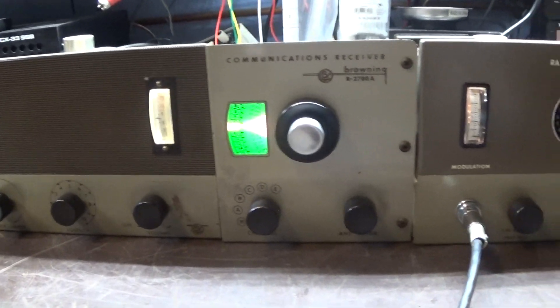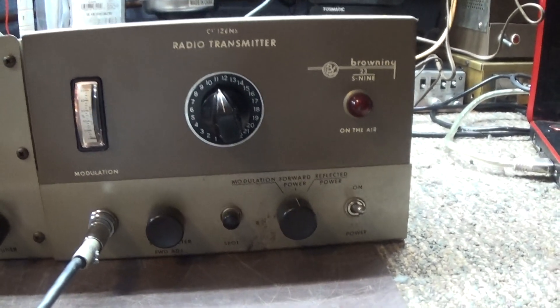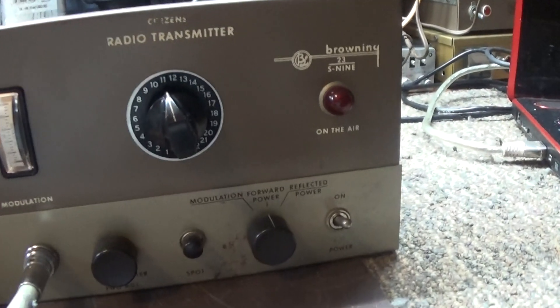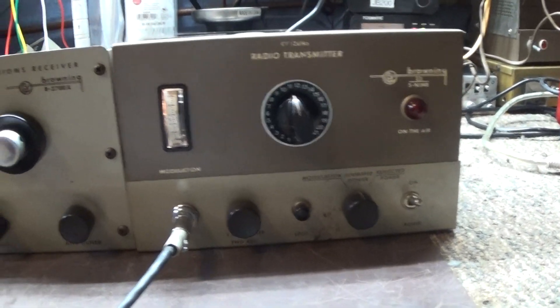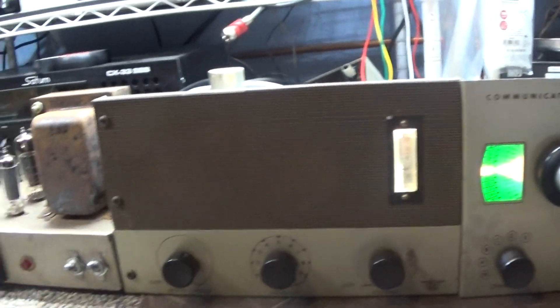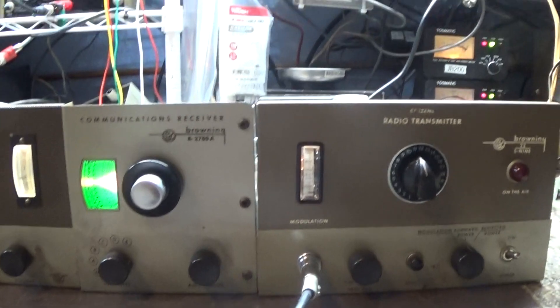They're back to shooting skip and I can't do my local talking, so that's gonna be it for this quick video of the Browning 23 over S9 and the different Black Cat JB models. See ya.